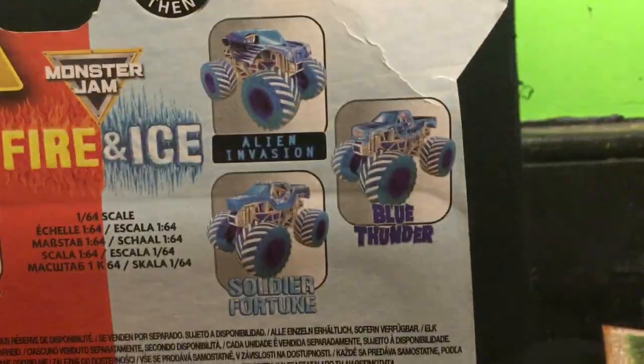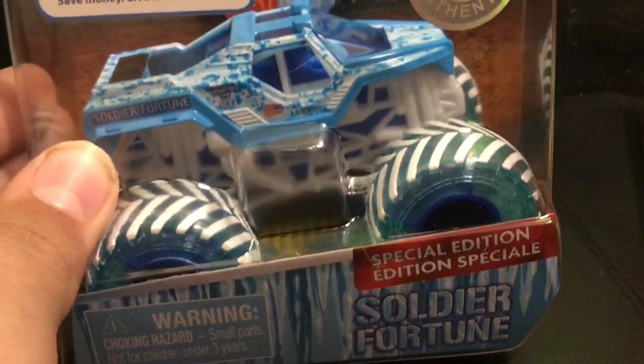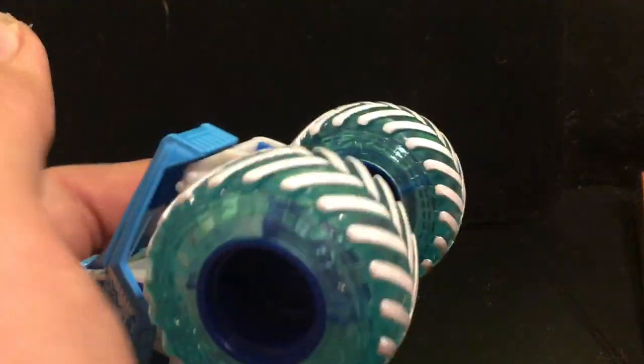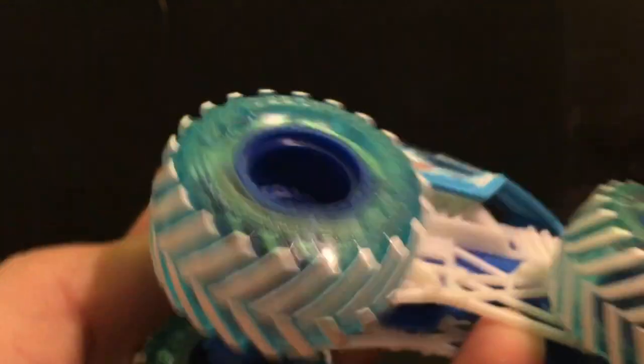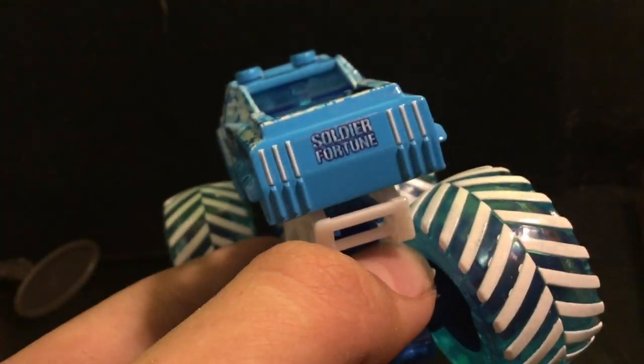The final truck is Ice Soldier Fortune. Let's get this one open. It smells so good — that new truck smell! Soldier Fortune has the same roll cage color, wheel colors, tire colors, and white treads as Blue Thunder — the same basic design just in blue. The main color is a frosty blue camouflage instead of green camo. On the side it has the American flag and says 'AAC055.' There's a blue driver visible in the driver's seat, a blue engine, and a blue see-through plastic piece over the top. On the back it says 'Soldier Fortune.'